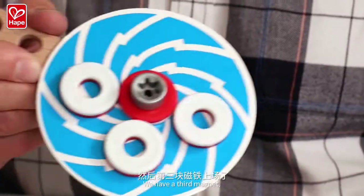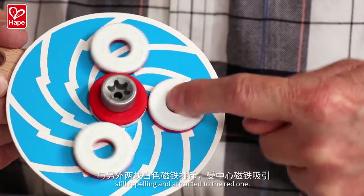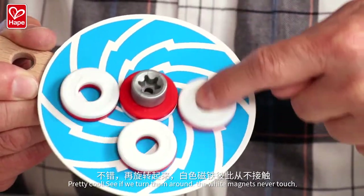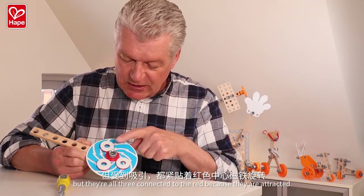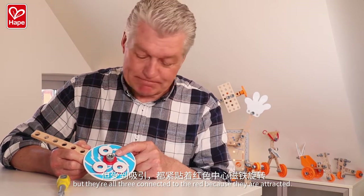We have a third magnet — still repelling and attracted to the red one. Pretty cool. You see? It turns around. The white magnets never touch, but they are all three connected to the red one, because they are attracted. Pretty amazing.